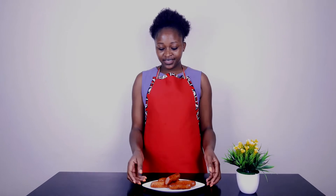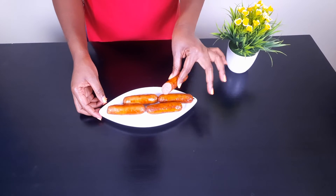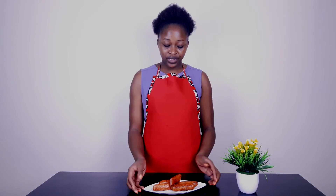Hello guys, this is after cooking my beef sausages and this is how they look like, as you can see. They are nicely done and the color of my beef sausages is awesome. Thank you so much for watching my videos. Stay tuned for more awesome videos like this one. Thank you.